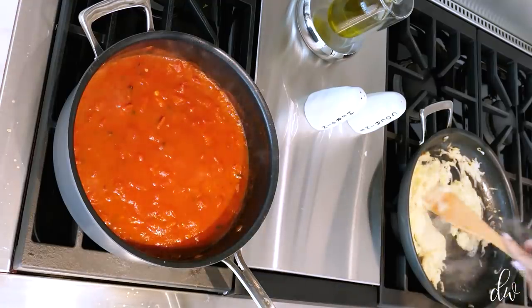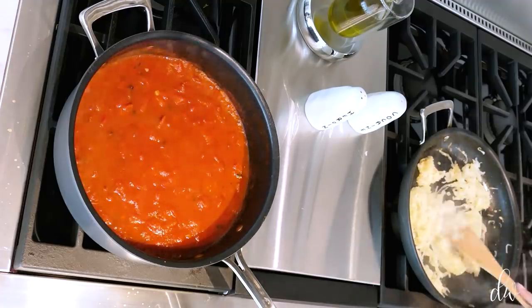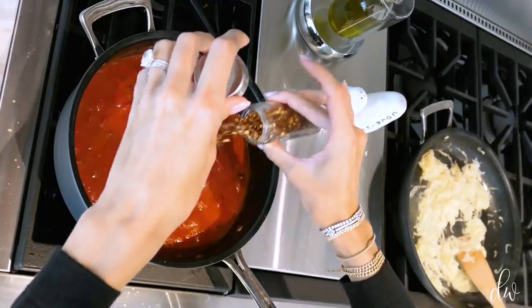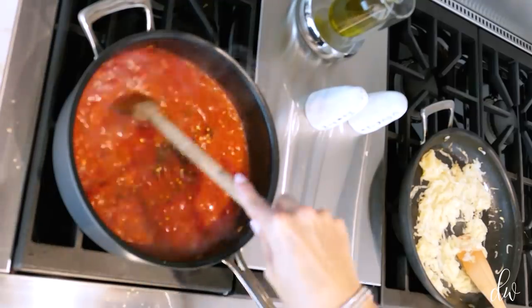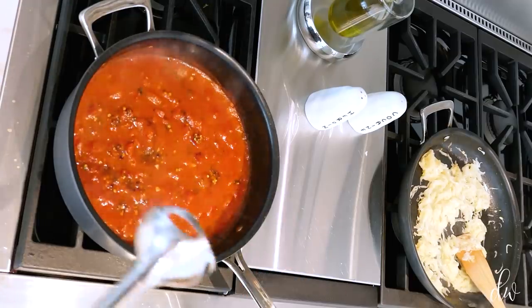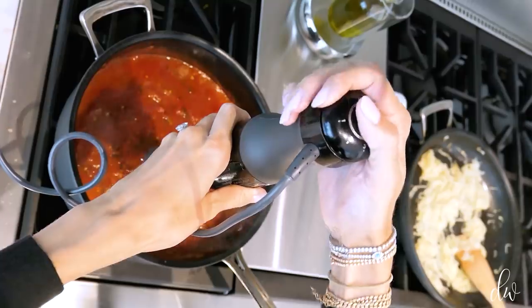My onions are looking good now. I'm going to turn the heat off and let those cool for a little while — I don't want them fully caramelized, just very soft. The sauce has been simmering so I'm going to add in a good heaping of chili flakes since I don't have any chili oil or paste. Now I'm going to use an immersion blender — if you don't have one you can totally use a normal blender. I personally like to get out all the chunks; this sauce is really smooth like a vodka sauce shouldn't have too many big chunks. Let's hope this doesn't explode in my face.